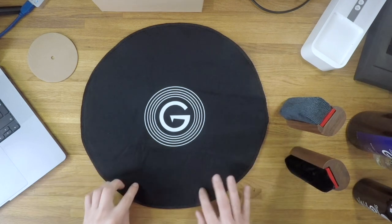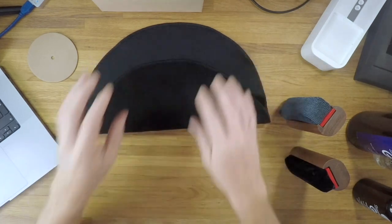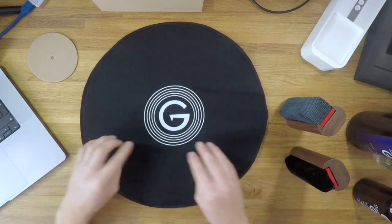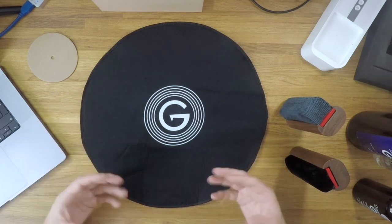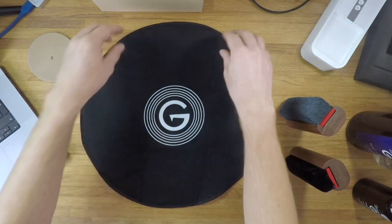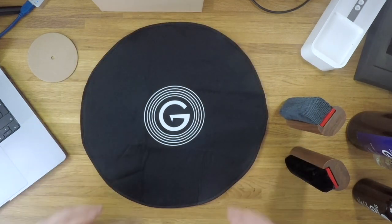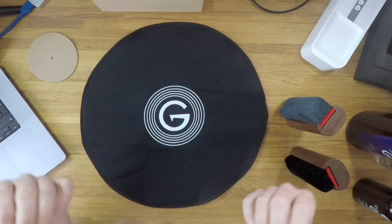These creases show up more than they would on a regular microfiber surface because it's a thicker mat with that velvet material on top. My hope is that over time they'll fall out of the surface. Perhaps in future it could be shipped rolled up, which might mitigate the issue — but it really is a minor complaint because this is a utility for cleaning records, not something I'm going to spend a lot of time staring at, as it's just going to gather dust if left out.